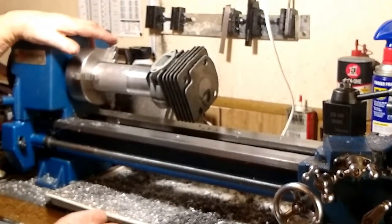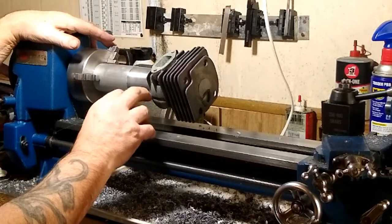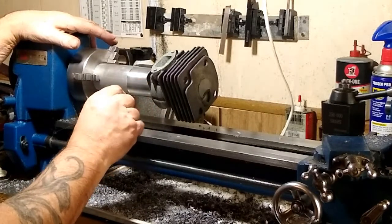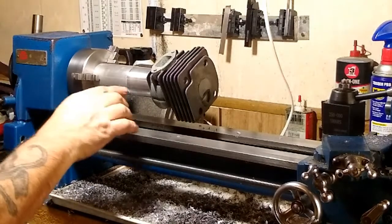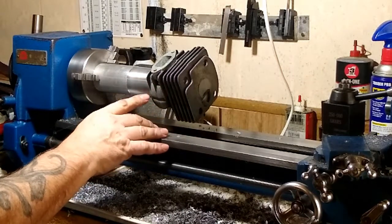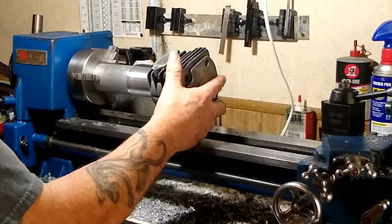By the way, this is 220 grit sandpaper, and I'm actually thinking I should be going to something even coarser — it doesn't cut as fast as I thought it was going to. As far as lubrication, I'm using two-stroke oil inside the cylinder and on the mandrel to allow it to slide in there.